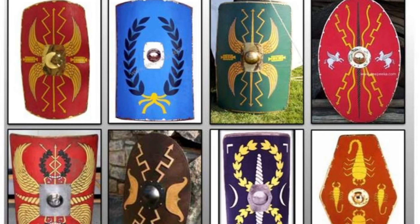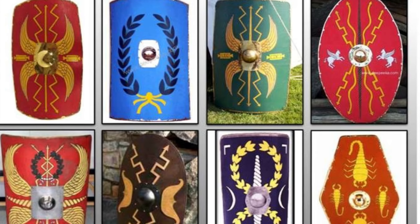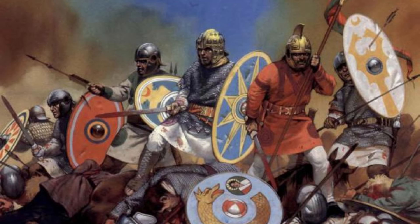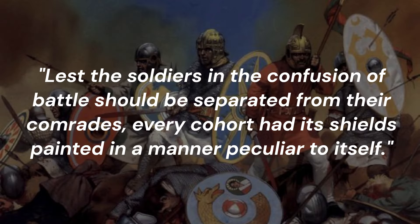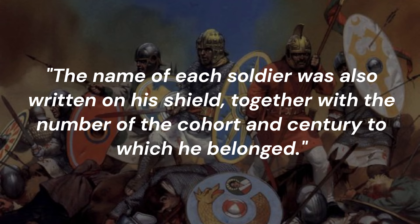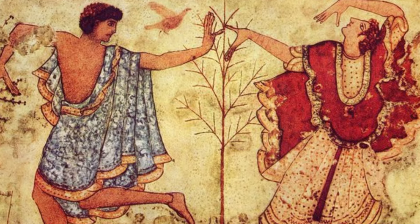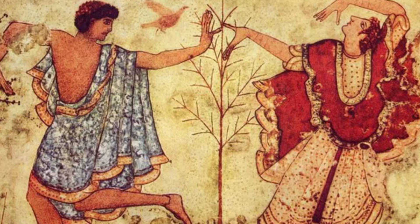The front of the Roman shield was sometimes decorated with paintings and symbols. Modern theories for the purpose of this vary, and ancient sources are limited. According to the 5th century writer Vegetius, the decorations on the scuta helped in identification: 'Lest the soldiers in the confusion of battle should be separated from their comrades, every cohort had its shields painted in a manner peculiar to itself. The name of each soldier was also written on his shield, together with the number of the cohort and century to which he belonged.'